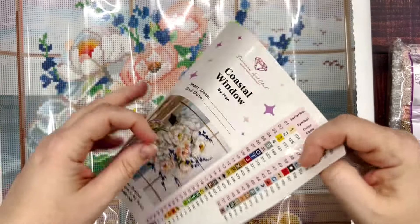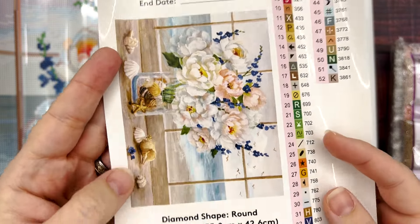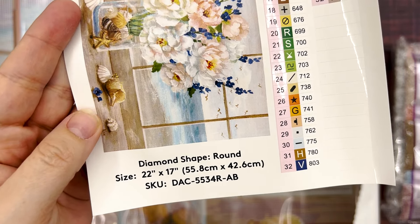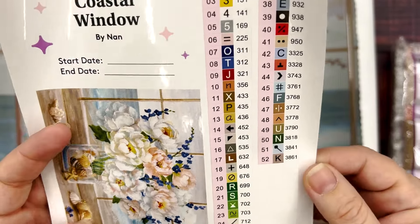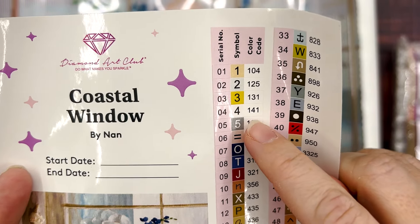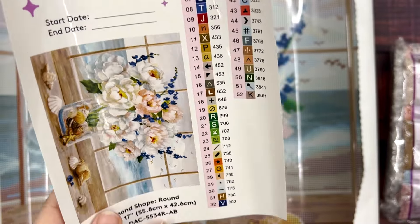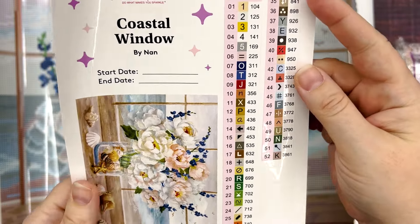And here is our bigger sticker sheet. So this is Coastal Window by Nan. The diamond shape is round. It's 22 inches by 17 inches, or 55.8 by 42.6 centimeters, and it has 52 colors. Four of those are going to be ABs, which are anything below the number 150 on the sticker sheet. I think this one was created before fairy dust came around, so this one doesn't have any fairy dust — just four ABs.